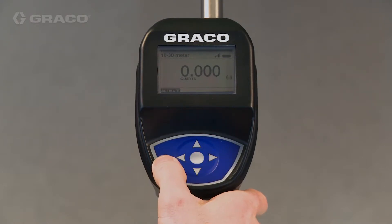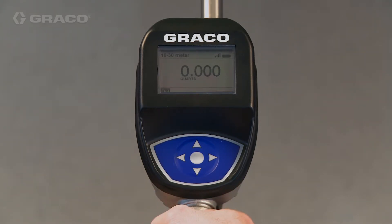I can press the center button to activate. The solenoid kicks in. It's ready to dispense. I depress the trigger and I'm dispensing.